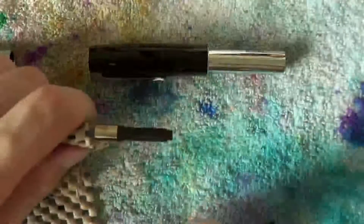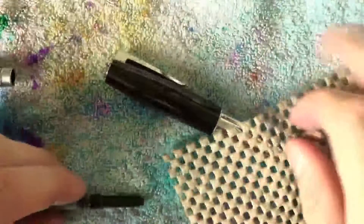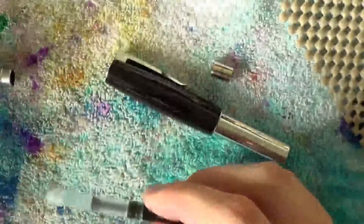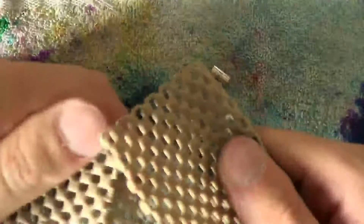Grab the ink reservoir, grab that metal ring and slide it off like this. It's a bit fiddly but it will work. Once you've done that, you can take out the piston turning knob and the whole piston.